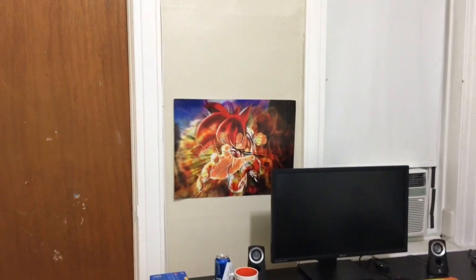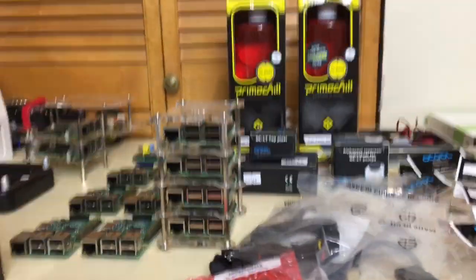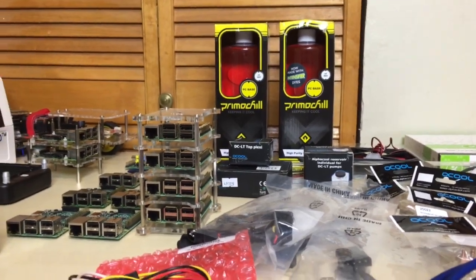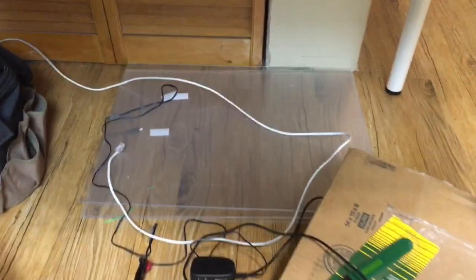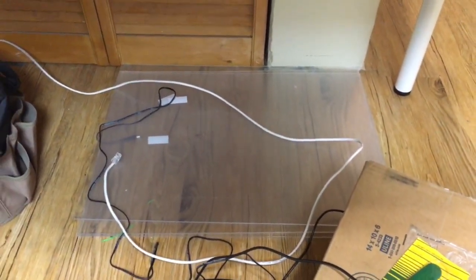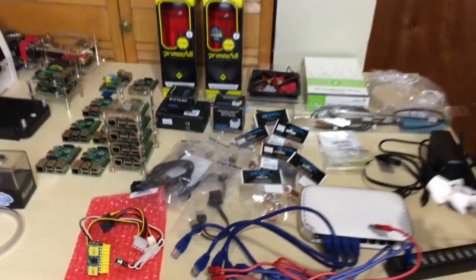Right on that wall, right where that Goku poster is. We're going to use this Raspberry Pi 3 cluster computer that we just finished building and water cool it, using all these parts right here. A lot of the parts down there are the tools we're going to use. Down here is the acrylic — I have like 3 or 4 sheets — I'm going to make an acrylic enclosure that will be wall art and house all these parts.